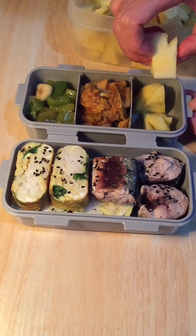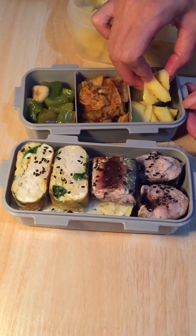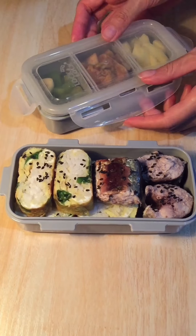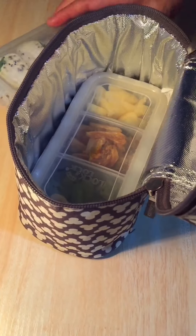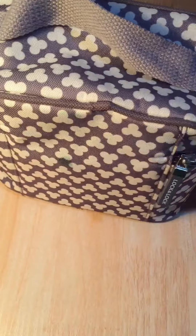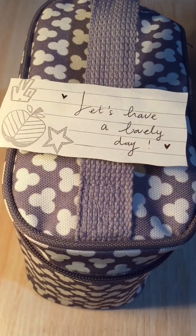For the fruit today is my sweet honey pineapple. So this is my very simple lunch box for today. By the way, I really need to be careful while eating the fish because it has lots of tiny bones in it. But it's okay — let's enjoy our food and have a lovely day!